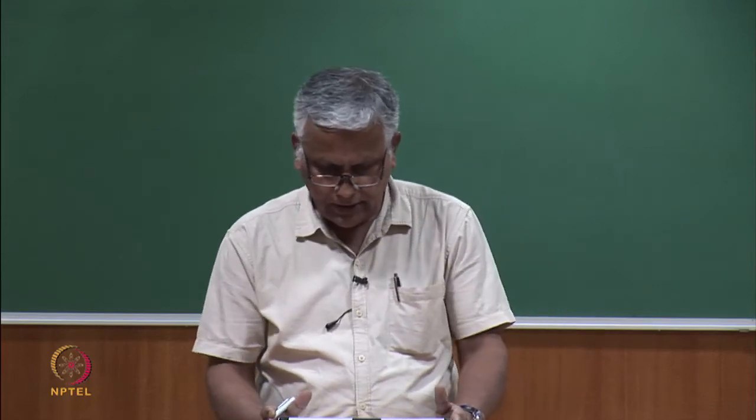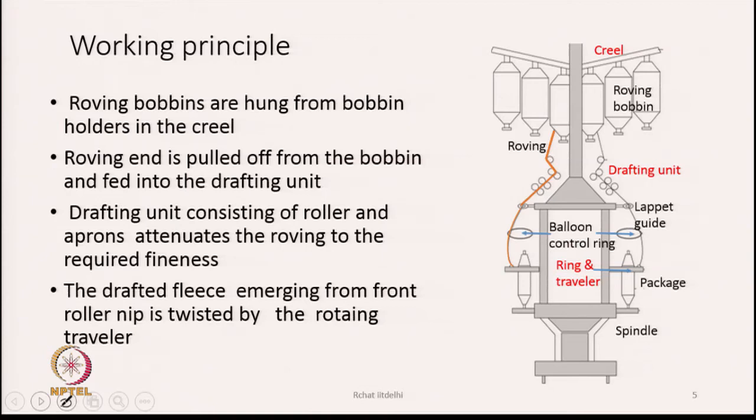Moving to the working principle: rovings hang from the creel as seen in the diagram. The roving end is pulled down from the bobbin and fed to the drafting unit. The drafting rollers continuously pull the roving — there is no separate unwinding device. The pull exerted by the back pair of drafting rollers causes the roving to slide down from the roving bobbin and continuously reach the drafting unit. The drafting unit consists of rollers and aprons and attenuates the roving to the required fineness.